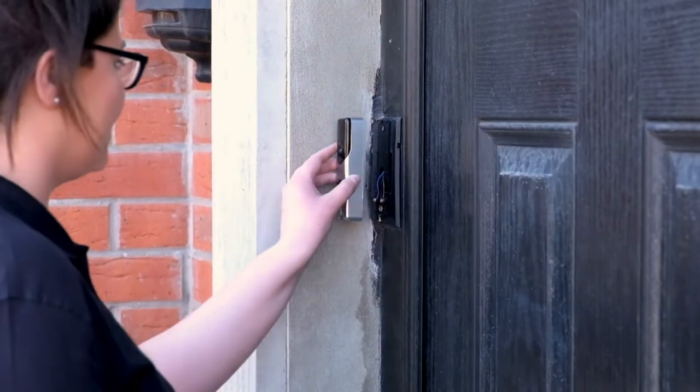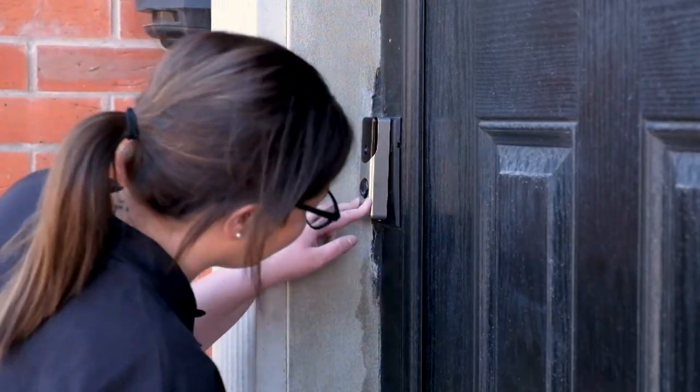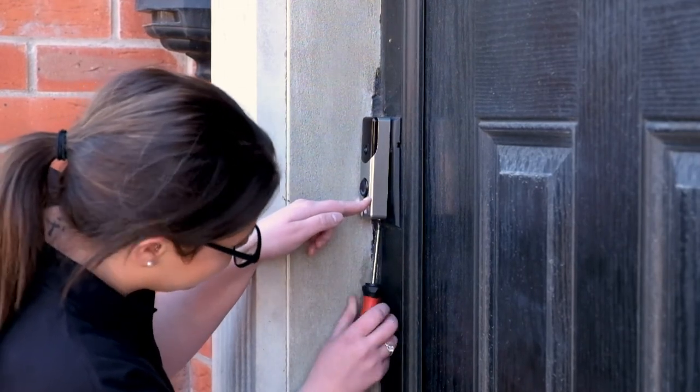Take your Go Connect doorbell camera and attach it to the top of the mounting plate first, and then snap the device into place. Tighten the set screw located at the bottom of the mounting plate to secure the device into place.